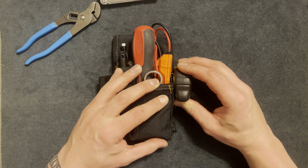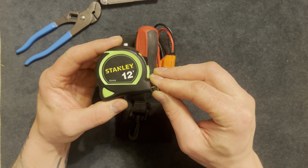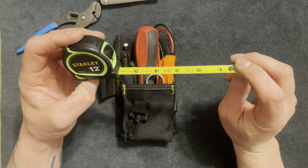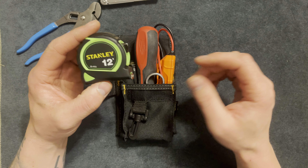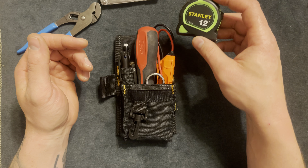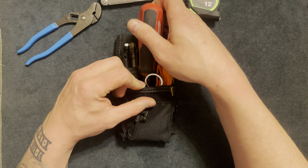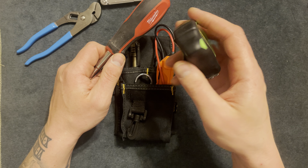I feel like this is an underrated tool: a tape measure. It shows you the distance between objects and the length of an object. You can check if things are level. I feel like this is a great tool to have — I use it almost every day. Not that exact one, but this is a smaller version of what I use.